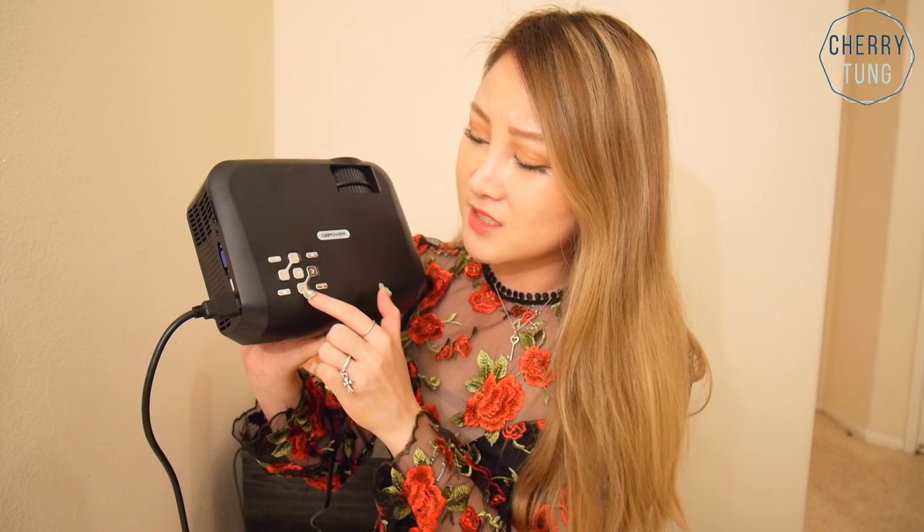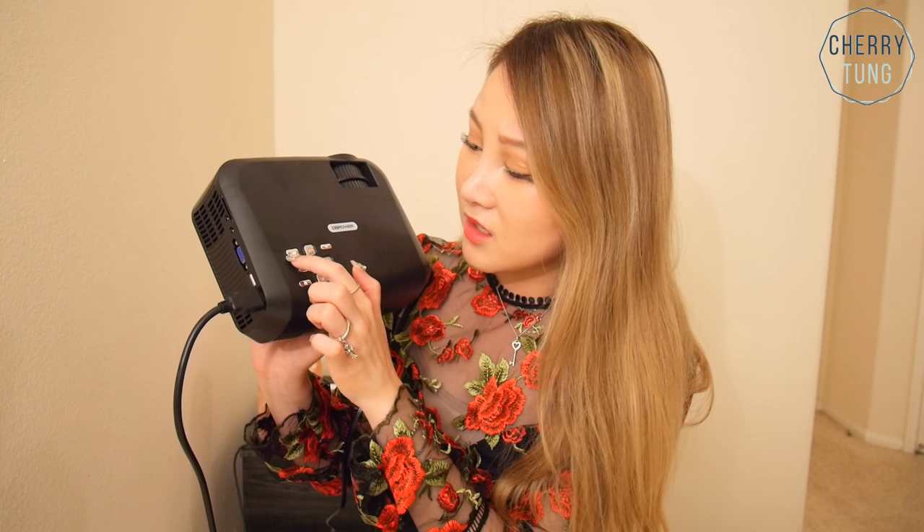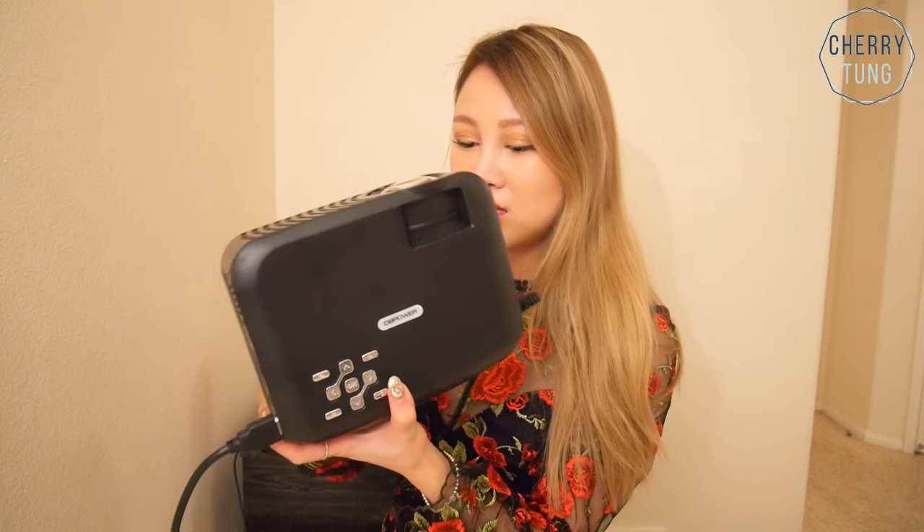For these buttons, I'm still trying to figure out the differences, but I know one of them is for volume, the on button is right here, and this is the back/exit button. I'm not sure what these others are for — S, N, M — I have no idea. This cover protects the front which is extra secure, and you can just plug this into your computer.